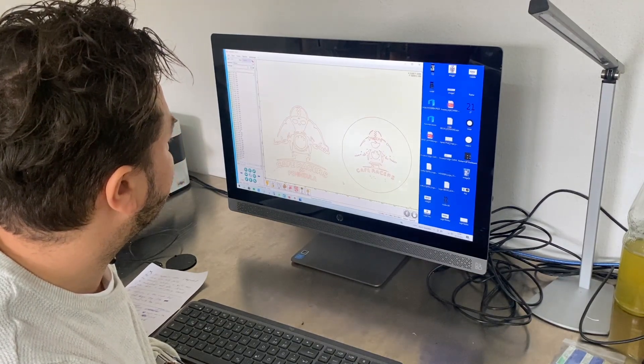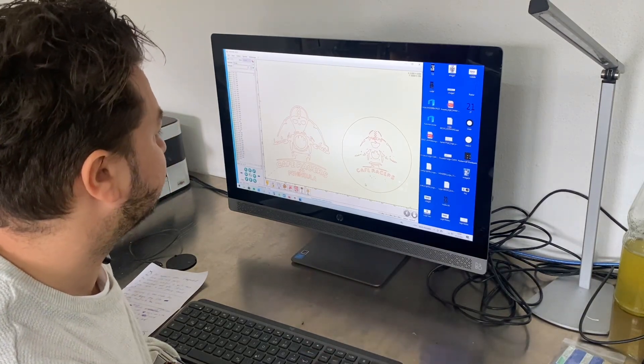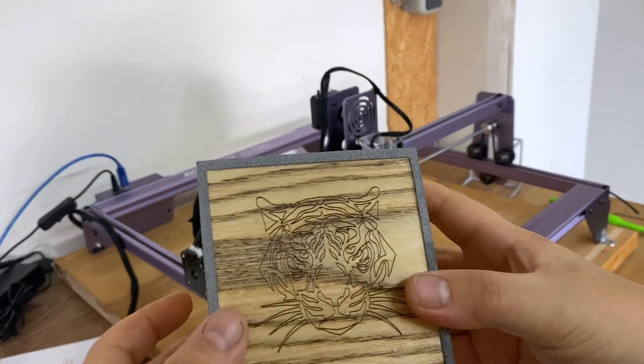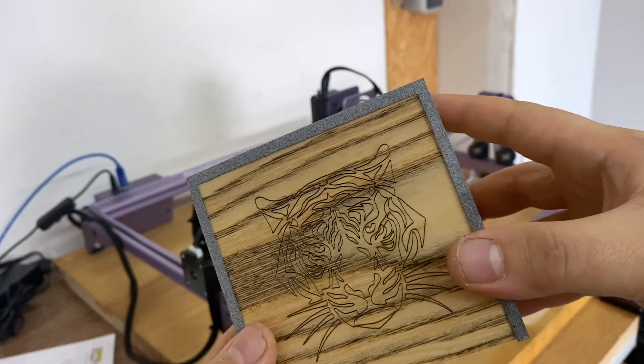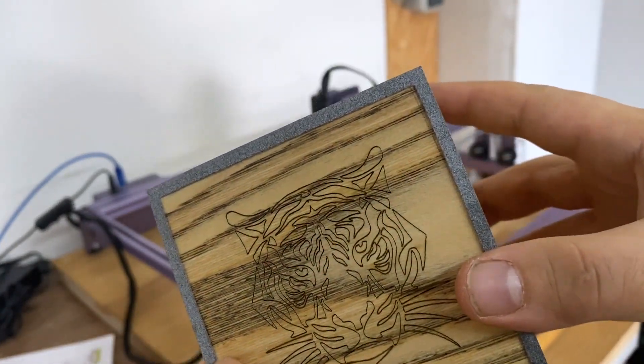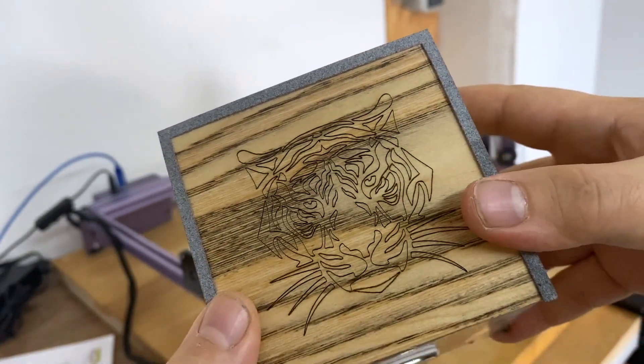Now you can see the program creates the outlines of the logo I just dragged and dropped. I use the laser most of the time to laser my wooden lamps. Here you can see a tiger head that I just lasered, and you can't even see any burn marks — it is super sharp and everything is in place where it's supposed to be.